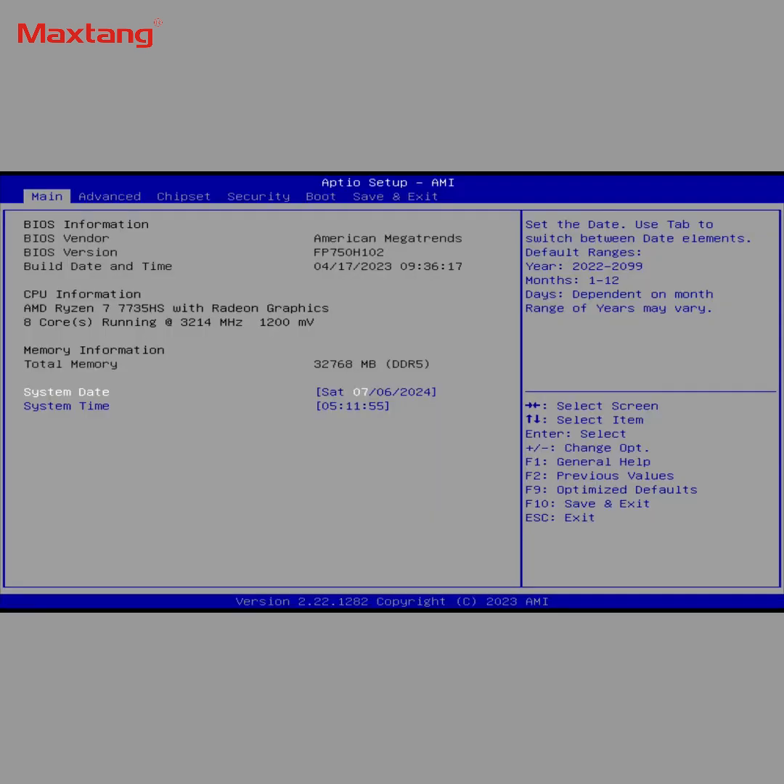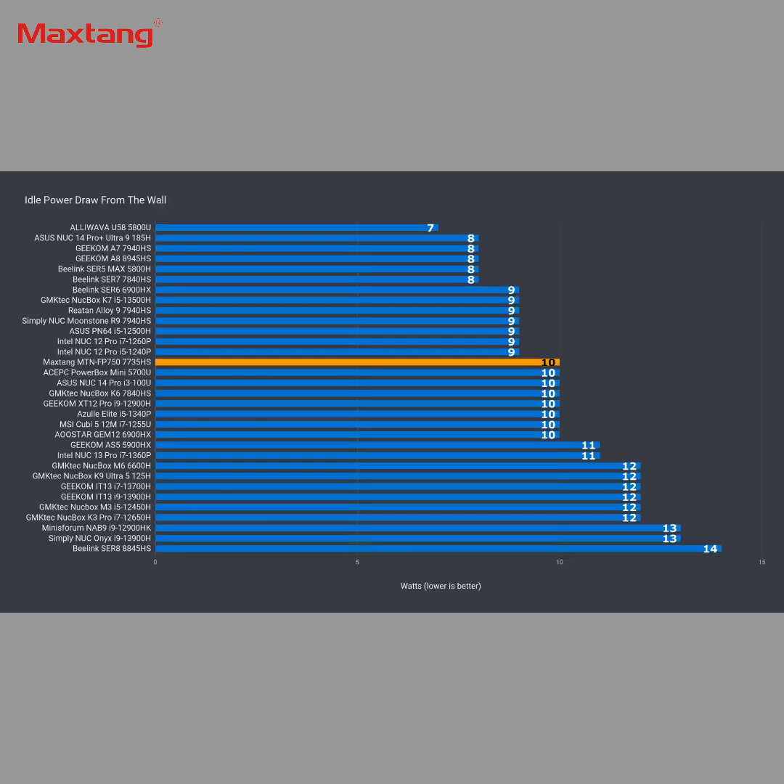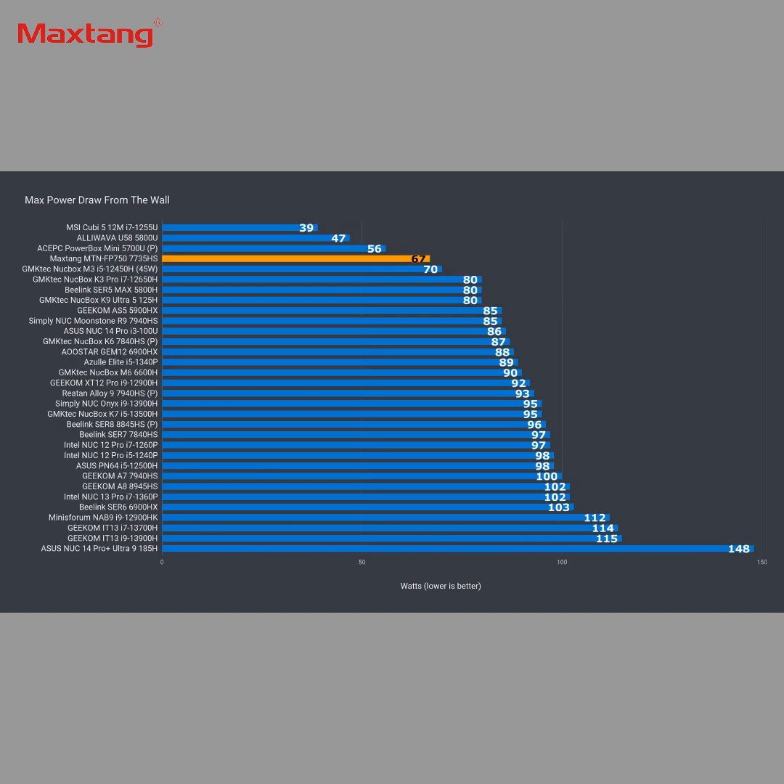The FP750's BIOS doesn't have a whole load of options you may be interested in. I found Wake System from S5, and that's about it. Power options are available, but going higher than 35W will result in a random shutdown. The FP750 idles at 10W, which is pretty average, and the maximum power draw is just 67W, thanks to the low 35W power mode.